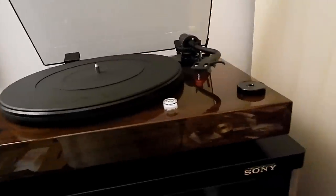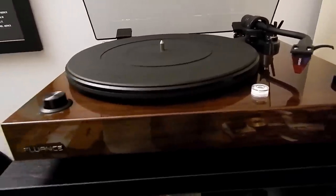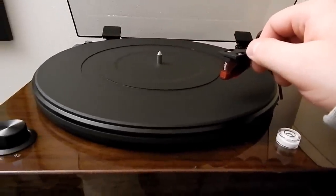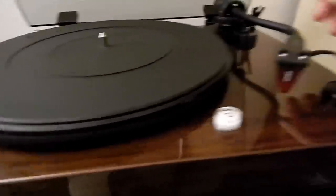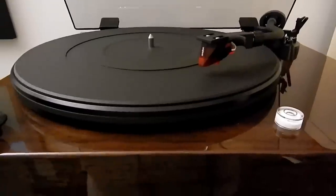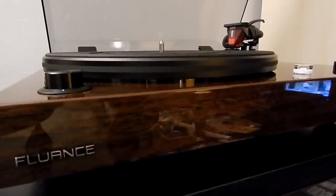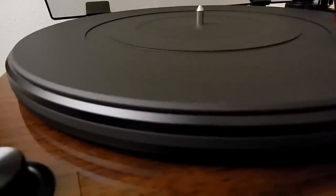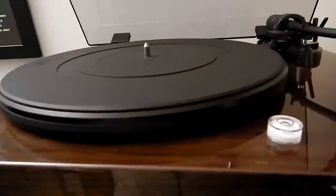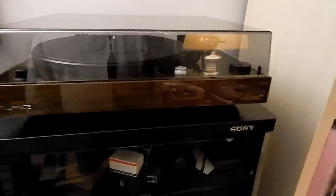Here's the turntable all hooked up. Let's give the motor a try. That's auto-stop, so I have to move the arm over. It spins nicely. Let's check 45 — nice and smooth. Is there any warpage in the platter or the mat? A little bit maybe, but that's mostly in the mat, so that looks good. This thing just gets dusty by looking at it — new stuff, that's what happens.